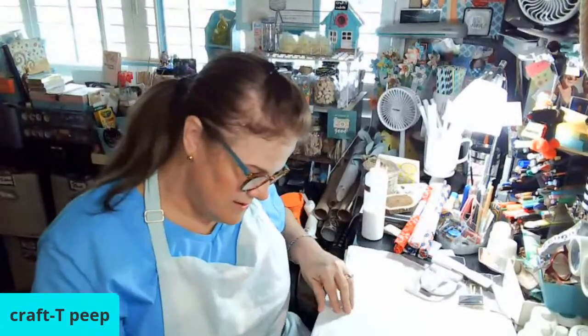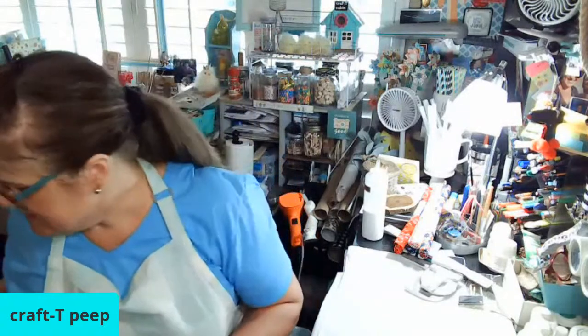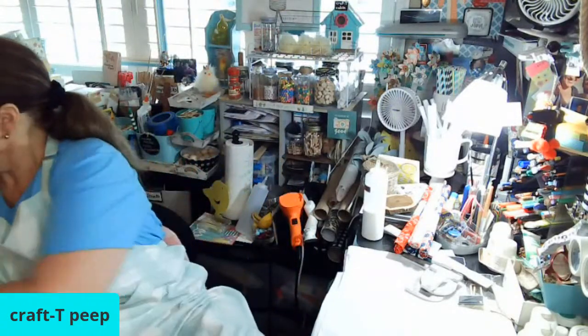I've only got an hour on here and then you will be seeing mainly Crafty Creations by Michelle, so let's get right to this.